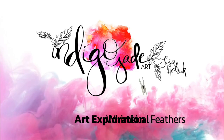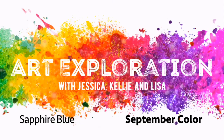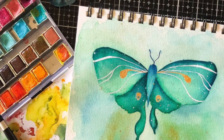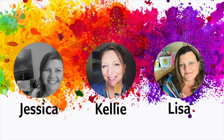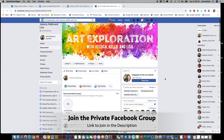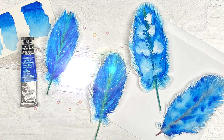Hi friends, it's Lisa Hetrick. Welcome back to my YouTube channel and blog. I'm so grateful you're here with me today and welcome to Art Exploration with Jessica from Color Me Creative, Kelly from Kelly Chassis Fine Art, and me from Indigo Jade Art, where every month in 2020 we are taking a deeper dive and exploring a new color. You can also participate in our monthly challenge in our private Facebook group. The link to join is listed below.